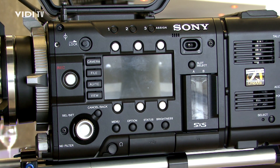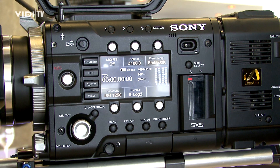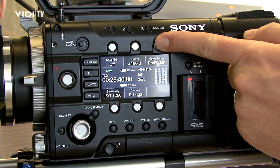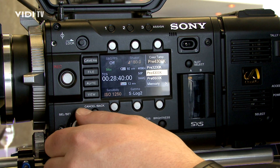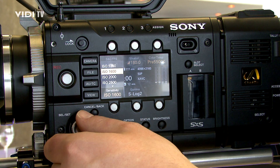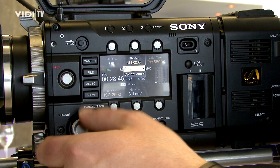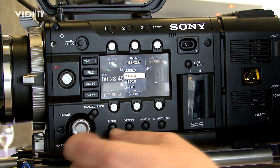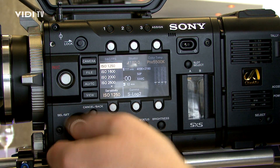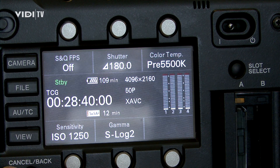4K is one possibility you can shoot with the F55, but it's not the only one. On the SXS card, you can choose different codecs or formats you want to record. First of all, you can record XD-CAM HD — our HD broadcast format. And in future, with a firmware upgrade in summer, you can also record HD-CAM SR — internally 444 recording, which is the first time ever with a Sony camera. And XAVC, the new format which will allow 4K recording, will also bring HD high frame rates up to 180 frames per second on this card.